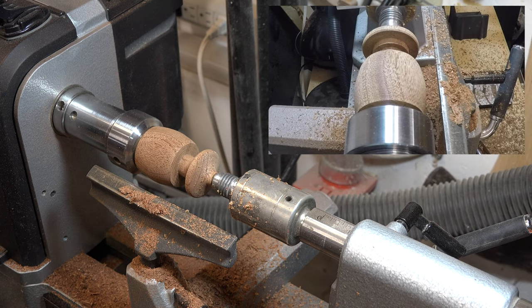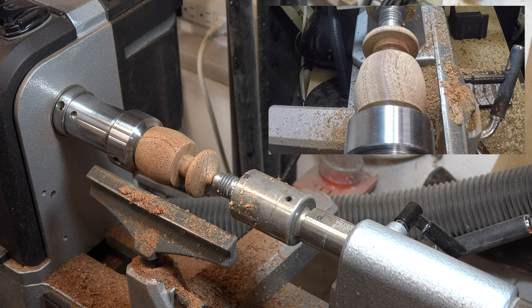At this point our turning is pretty much complete, so we now need to sand it. I'm going to work through all the grits starting at 80 grit and working all the way up to 320. When I get that sanded I will see you after that.